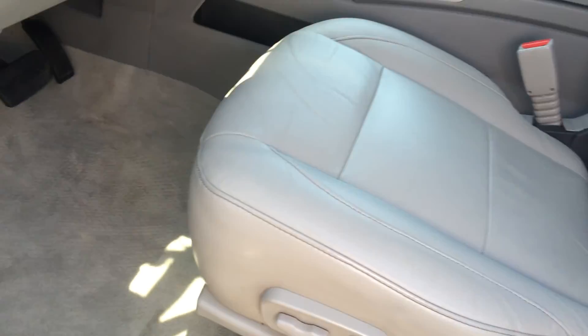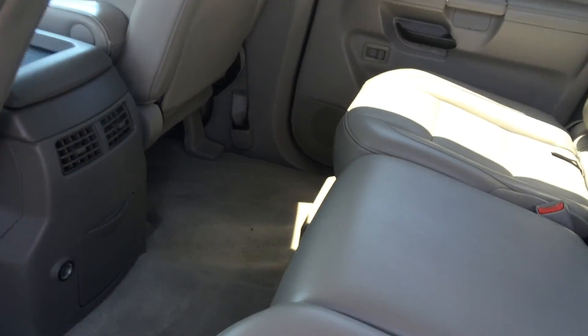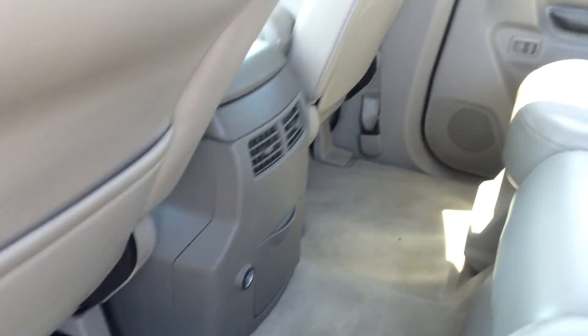Here's your Armada again, here's the interior. Here's your carpet. You can see the mats are in the very back, but I'll get to that in just a second. You'll see there's not really any stains — it's pretty clean.